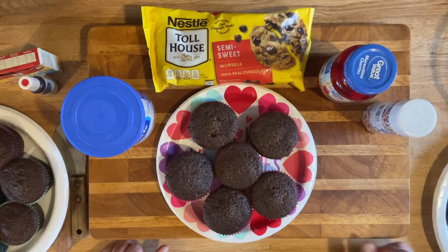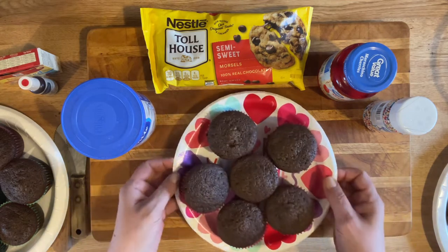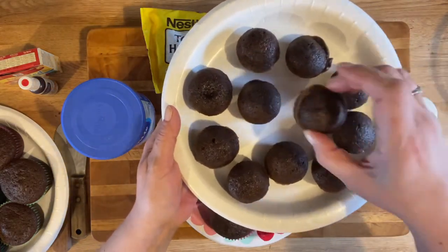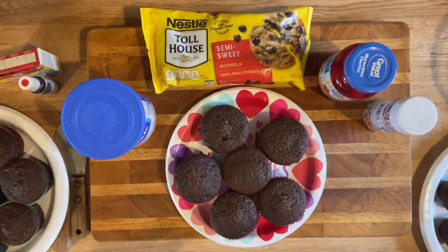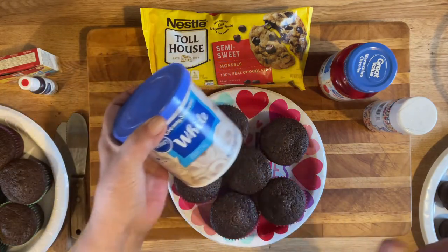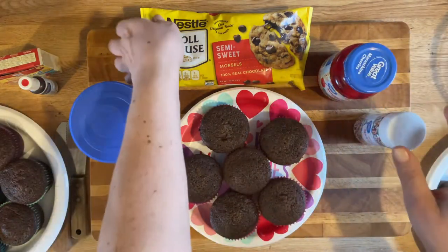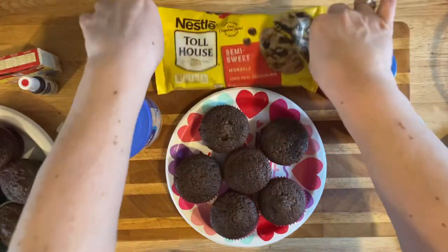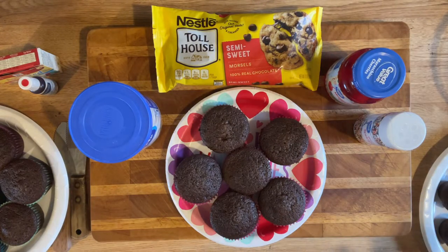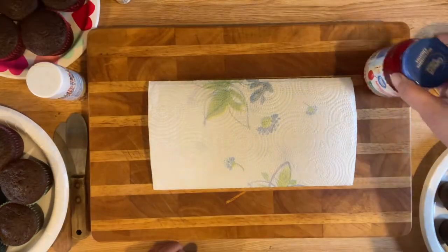Hi guys, it's Debbie from What's Mama Cooking For Us — thanks for joining me today! Today we're gonna make some Valentine cupcakes. I pre-made my cupcakes — some regular size ones and also some little baby ones. They're so cute! The little ones you can just pop right in your mouth, a one-biter. I have white frosting, maraschino cherries, sprinkles, and sweet chocolate. We're gonna melt the chocolate, dip the cherries, put them on top — so cute, so simple, so easy, and a lot of fun. Everyone's gonna love them!